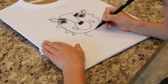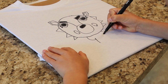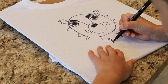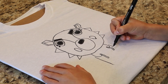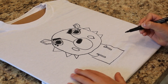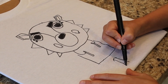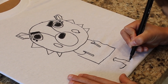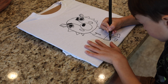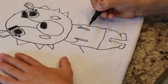Now I am drawing Willow's neck. Now I am drawing Willow's body. Now I am drawing Willow's legs and feet. Last but not least, I am drawing Willow's arms and hands. Thank you.